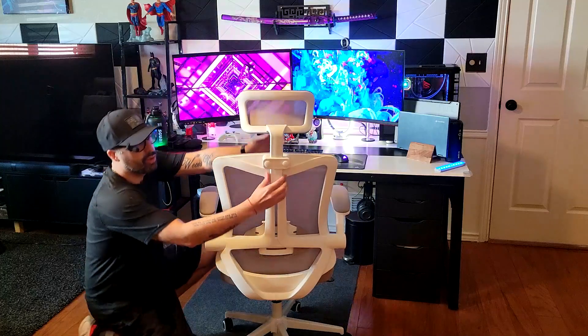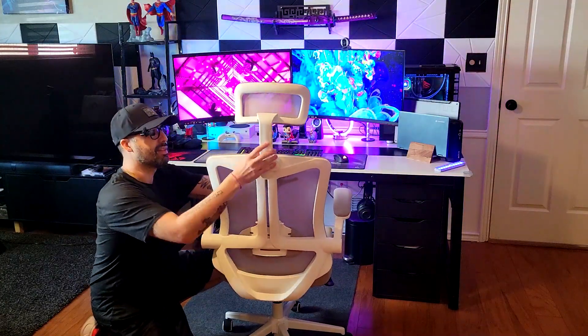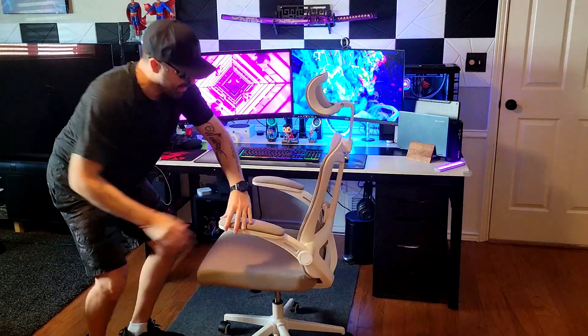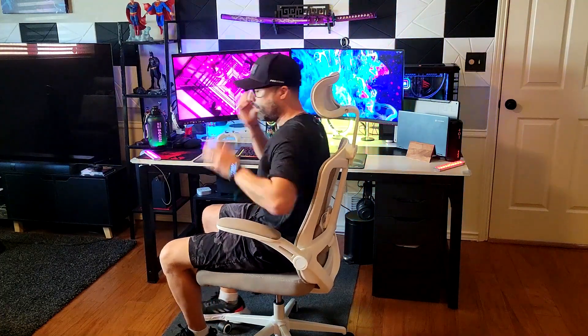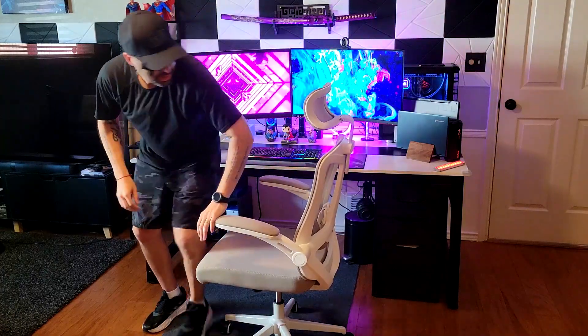The headrest is also adjustable — you can modify both the height and the angle. Let me sit back and show you: this one was a bit too tall for me, so I lowered it, and now you can see that my head is actually resting comfortably in the headrest.